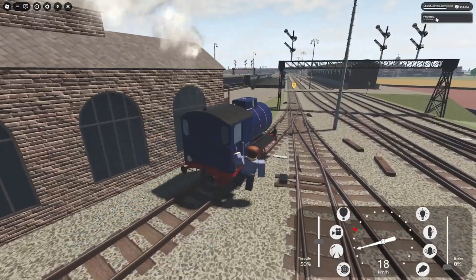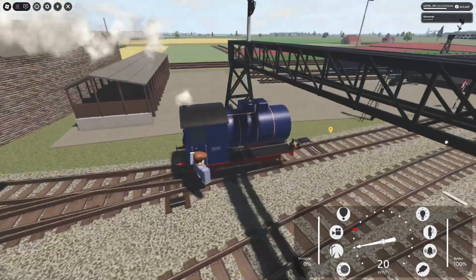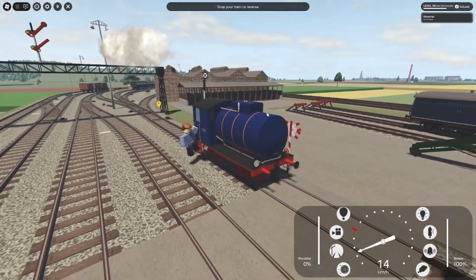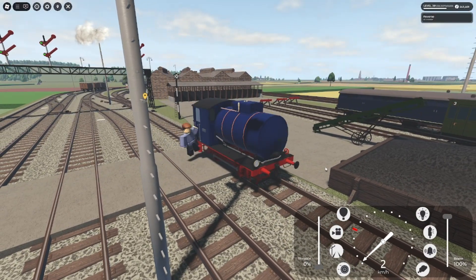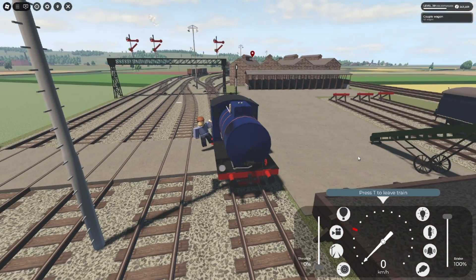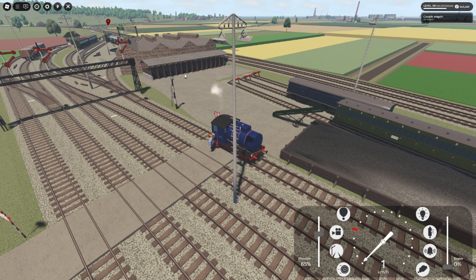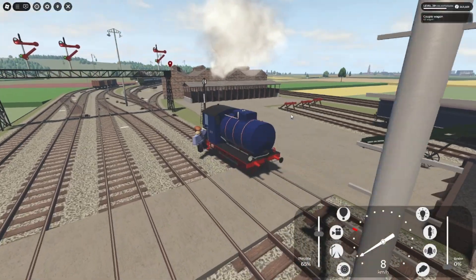If you don't want to see all these prompts you can just press it, and you can see. So we go past it and then it'll show 'stop your train to reverse' — that's your cue to stop. There we go. Press T to reverse, and then 'couple wagon zero out of one wagon.' You can see the marker over there, so we're going to go up to that marker and couple up to the wagon — or coach, I should say, because we're shunting coaches here. Let's go ahead and do that.